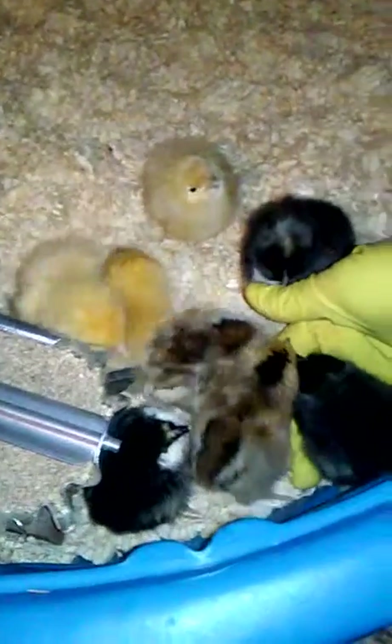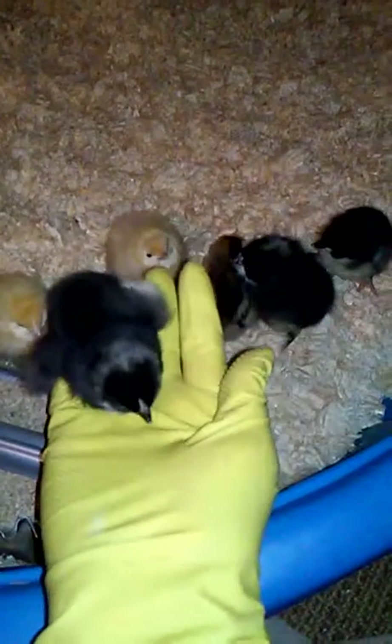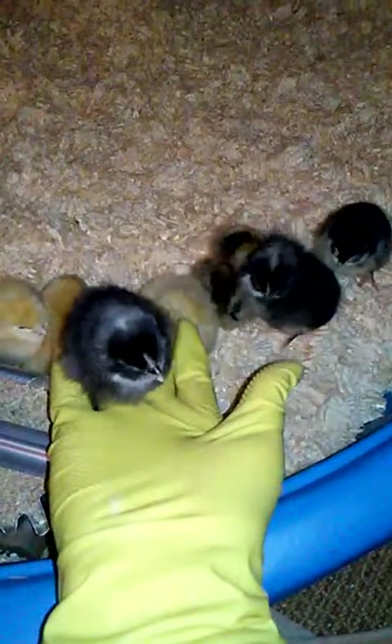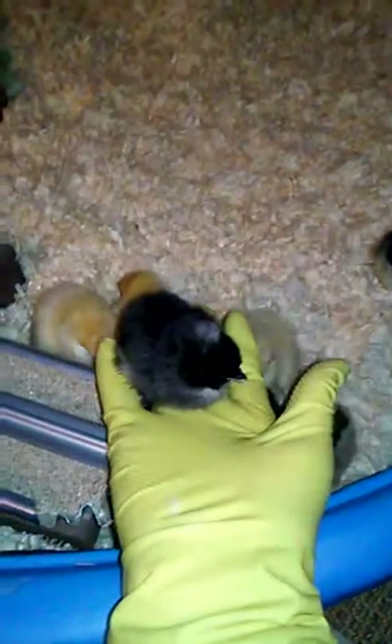Here are my little chicks! I haven't decided on any names yet, so if you guys have suggestions let me know. Oh, they climbed into my hand — that's so cute! I think you're a Barred Rock, little one — I think that's what you are. I'm going to turn the light off now though since you don't want it in your face.